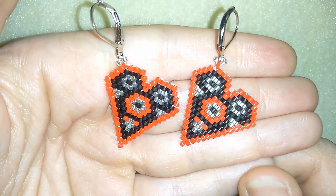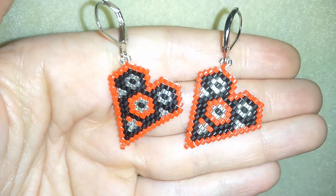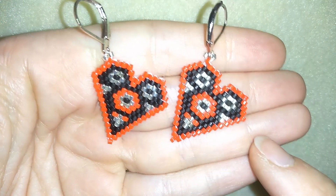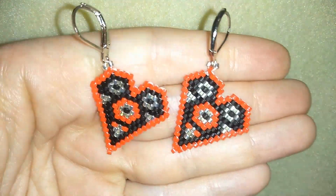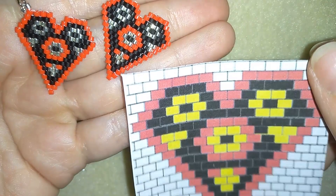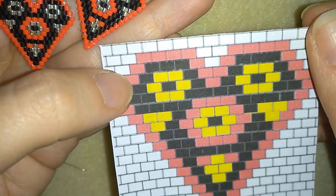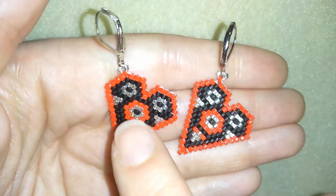Hi there, guys! I'm Teddy from Bijuteo Beading, and I think it's time to start with the Saint Valentine's tutorials. In today's video I'm showing the famous brick stitch and I'm using a pattern to make this work. For those of you who are not familiar with the brick stitch, don't worry — I will show you really easy step by step, and I'm providing a scheme so you will be able to make them.